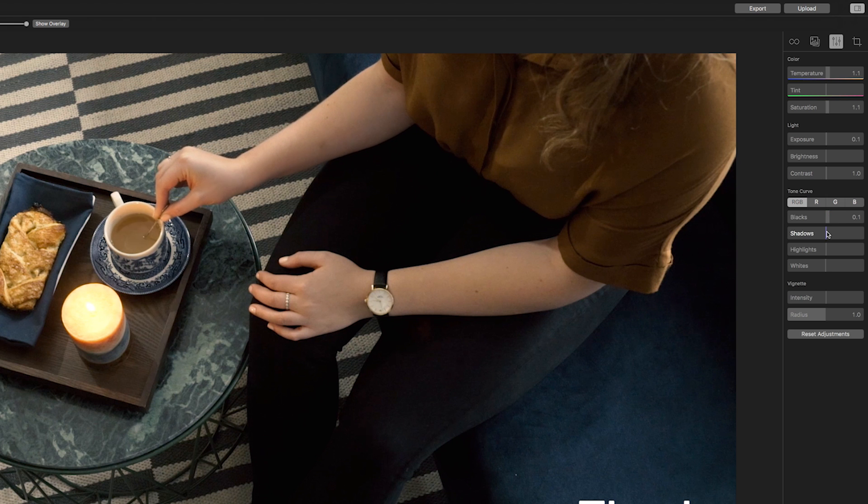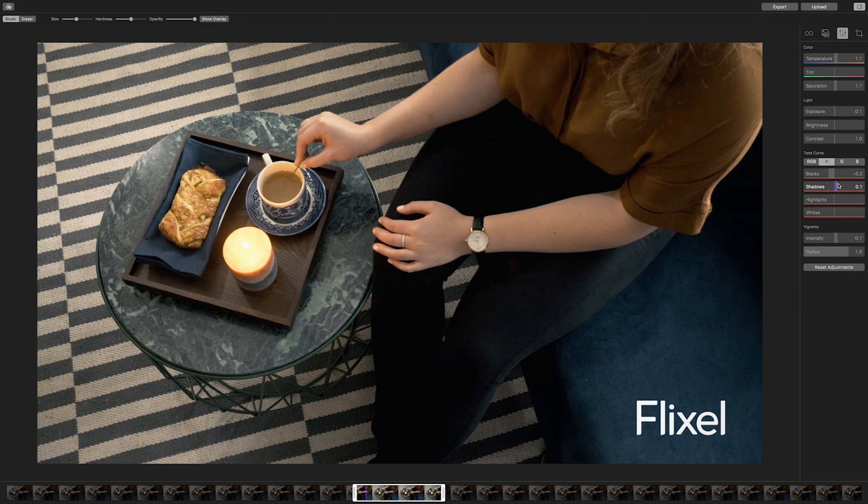You can make adjustments to the blacks, shadows, highlights, and whites while the RGB tab is selected, which will modify the look of your entire Cinemagraph. When you select the red tab, you can focus on changing the individual elements in your Cinemagraph. The same is applicable to the green and blue color tabs. I want to create a Cinemagraph with a slightly cooler feel, so I'm going to go ahead and take the red out of the blacks. I am happy with these settings, but I recommend that you continue to experiment with these features to create a look that is one of a kind.